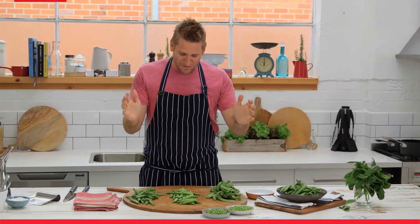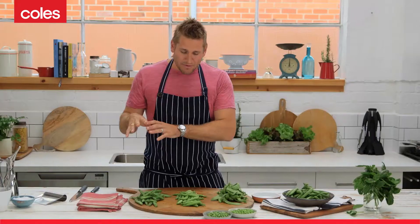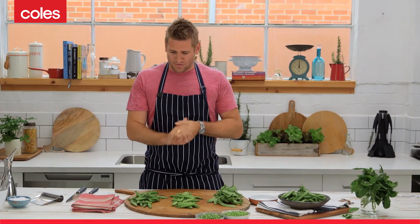Peas, glorious peas. I'm in front of an incredible board of one of my favourite ingredients in the world. Peas come in all different shapes and sizes and there's a few varieties that I'm going to talk you through.